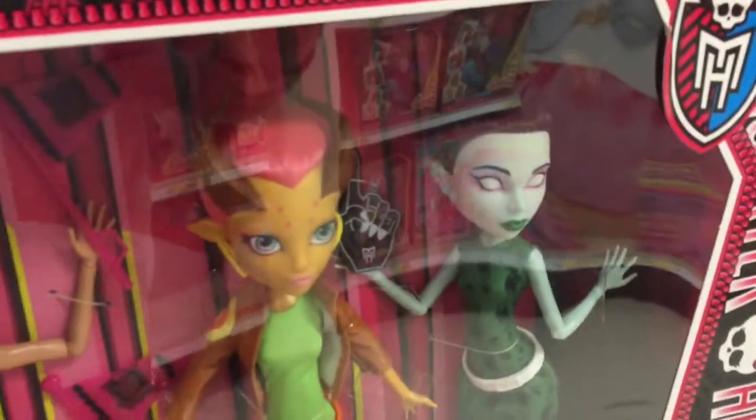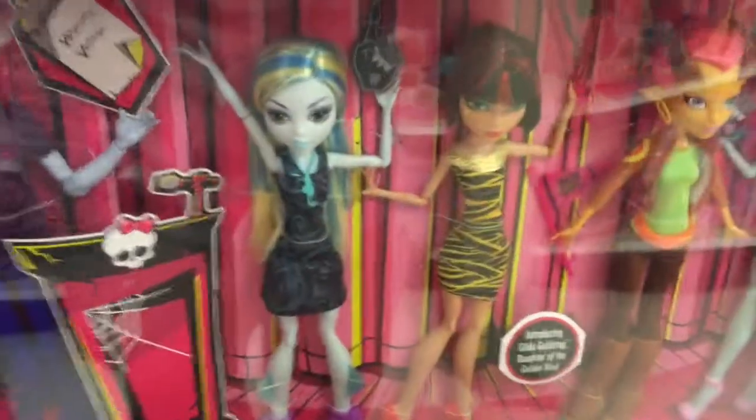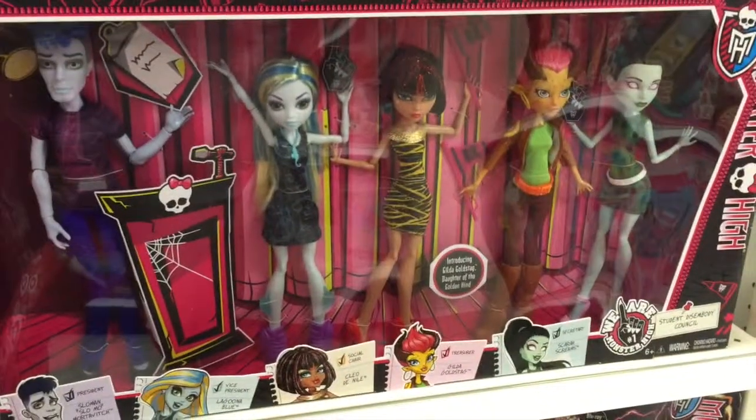And they are so cool. I love Monster High so much. You get five dolls in the set, and I think it's a great addition to your Monster High collection. Once again, student disembodied council.